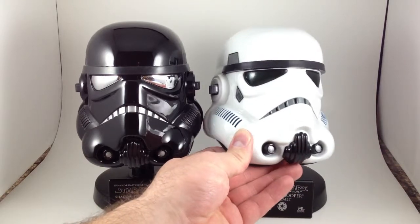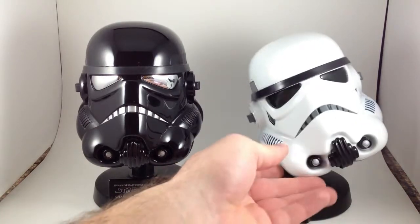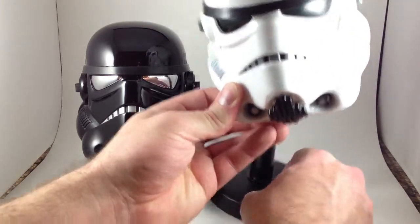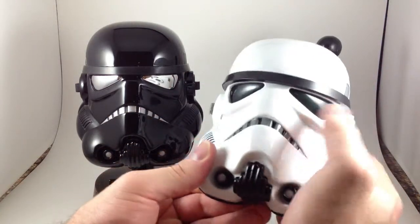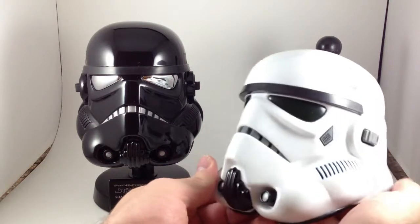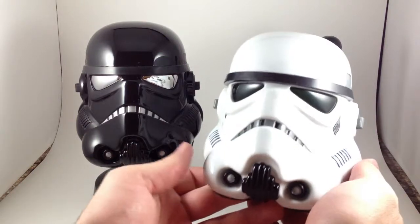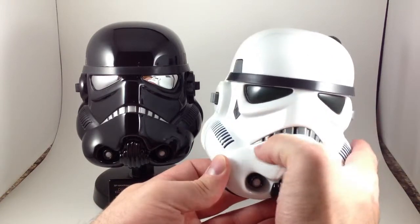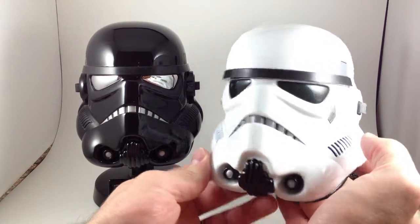Starting with the regular Stormtrooper — it says it's an Episode 4 New Hope variant. I could not tell you what the differences are between the New Hope helmet and the Empire helmet or the Jedi helmet, if there even are differences. I think there's something to do with the number of grey bits in the frown, but anyway.